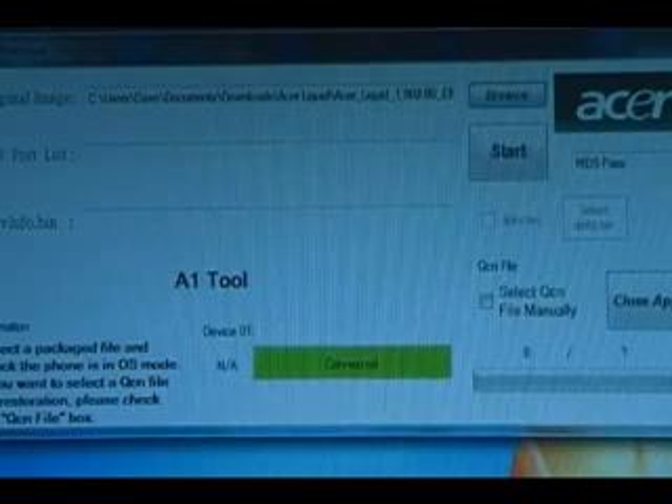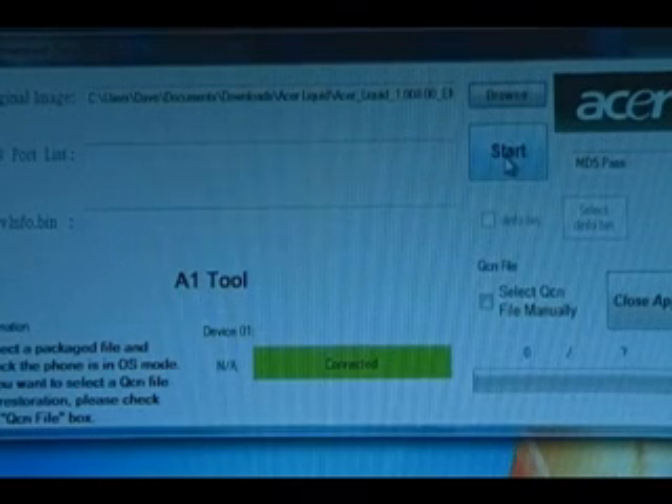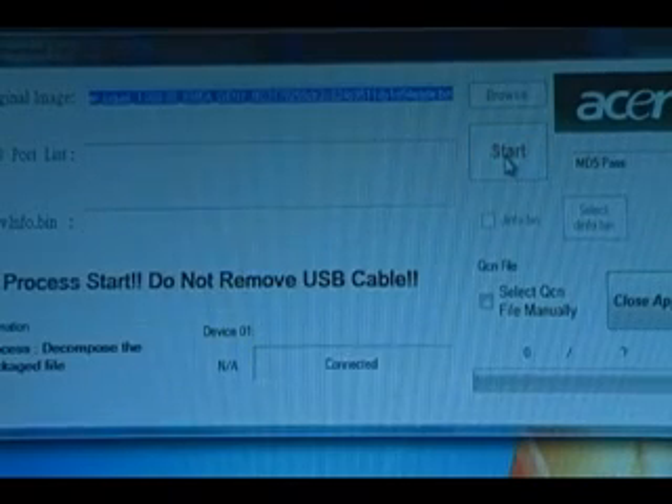Next we need to make sure the phone is on, and then we are going to plug it in via USB. Do not mount it, just set it down. Then back on our computer, when the Acer Flash tool recognizes the phone, it will say Connected in green down here at the bottom. Then we can just hit Start and wait for that to flash.